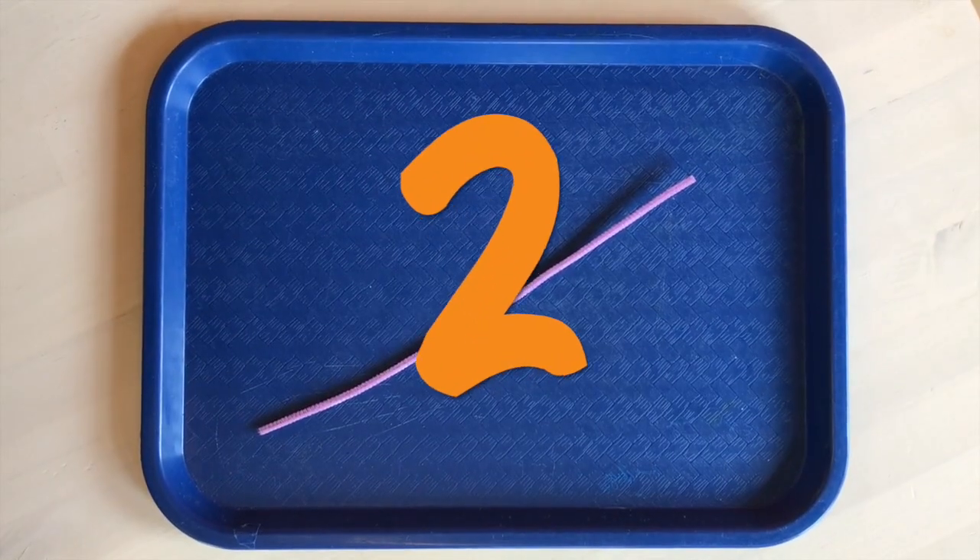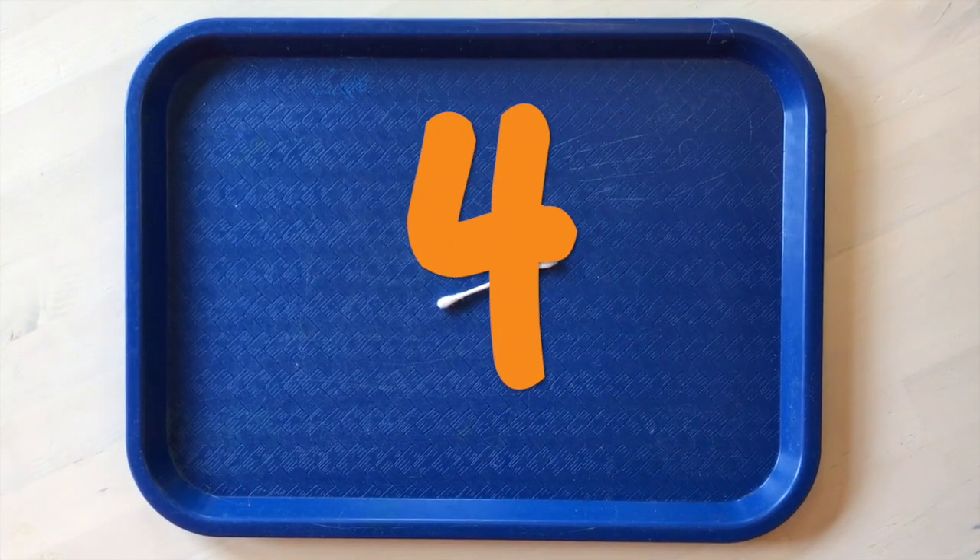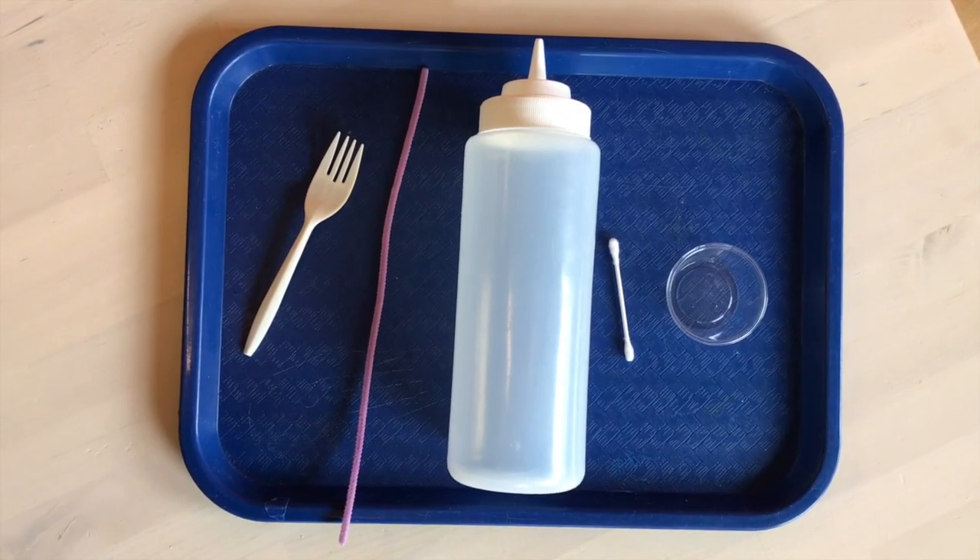Today's things: plastic fork, pipe cleaner, squirt bottle, q-tip, and a cup. Let's do it.